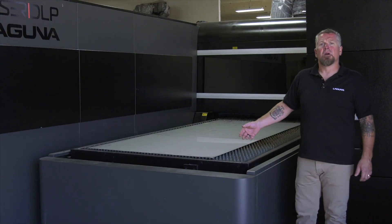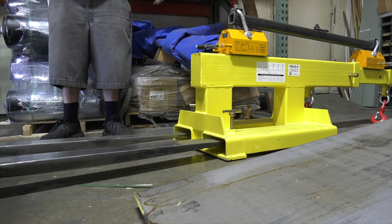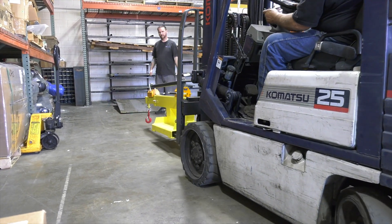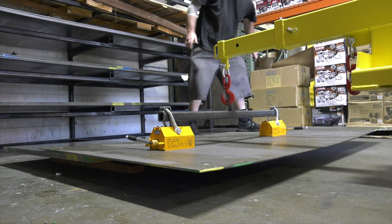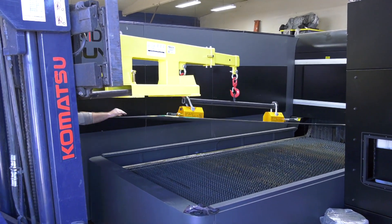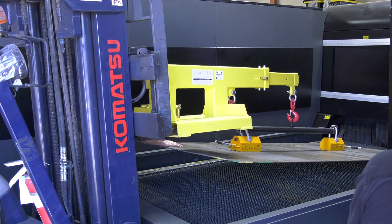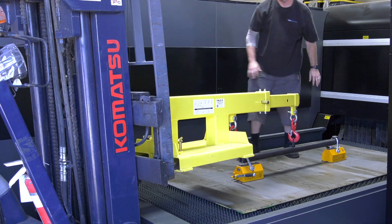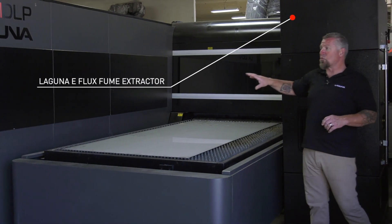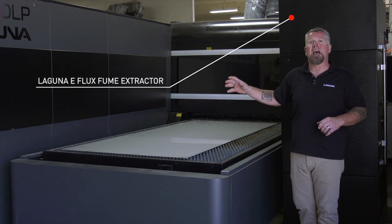This is the shuttle table. They're going to do a lot of production parts and they want to be able to load, unload, and cut material at the same time. They have a really effective means of loading the sheet — a yellow magnetic boom that they can put the sheets on so they don't have to get the fork really close to the machine. They can set it where they want; it's real easy and effective. With this enclosed model, they bought the optional e-flex fume extractor, which works really well for getting rid of small particles, debris, and fumes from the machine.